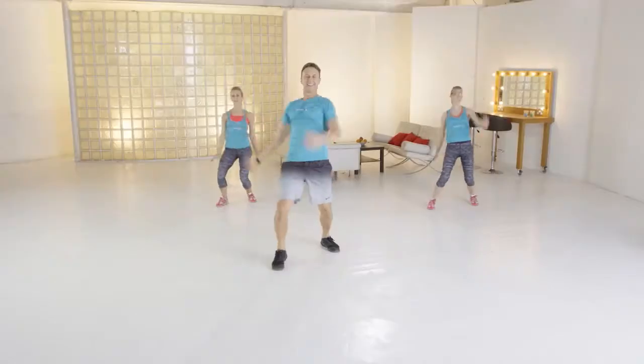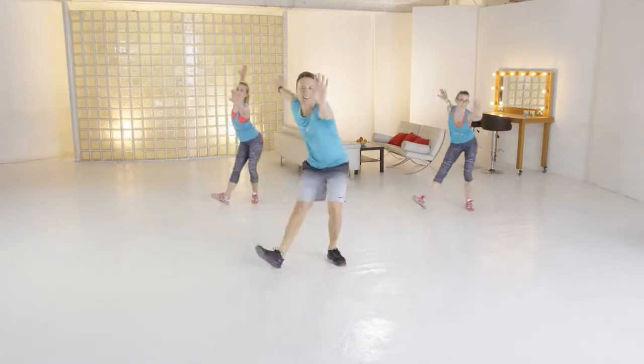In FAB you've got things like flamenco, charleston, wartime themed dance, so it's kind of a mixture of everything really. Start dancing yourself fit today with FitSteps FAB.